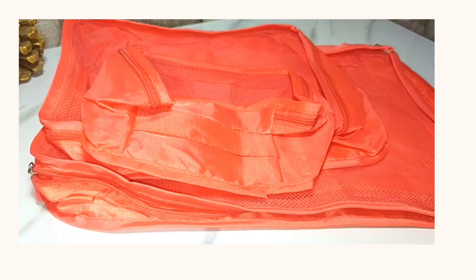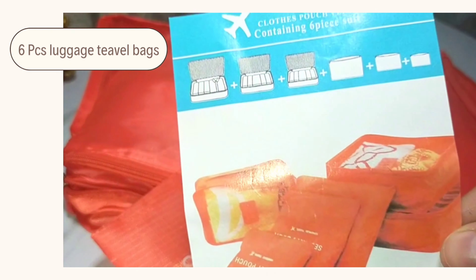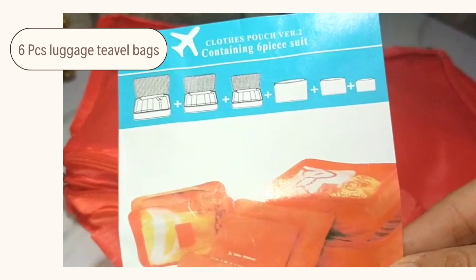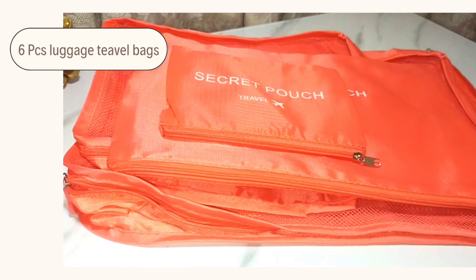This is a set of six pieces of luggage travel bags. I wanted to review this product because I needed some pouches for traveling — to keep things separately in different places. Let's see how this product is.